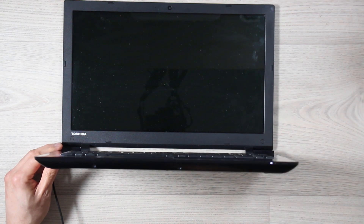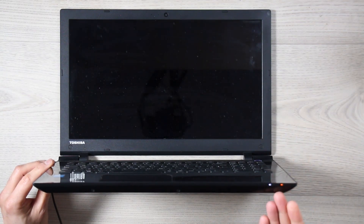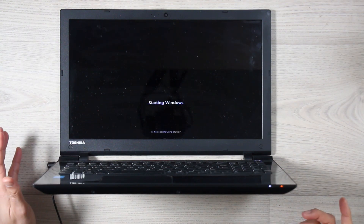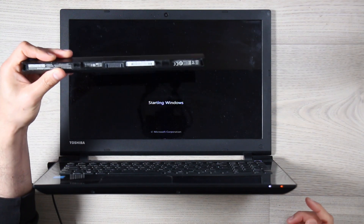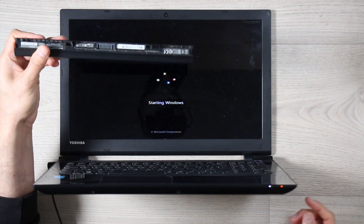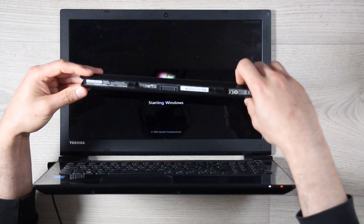We've got now a white light — good. So let's turn it on. Et voilà, we got the computer back up and running! So it was most probably an issue with this battery, which is dead — it's not holding any charge anymore. And that should be easily fixed by just ordering a replacement. Very easy to do — just look at the reference on the battery.